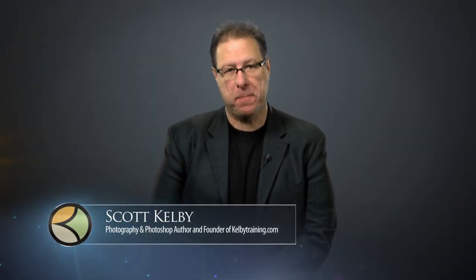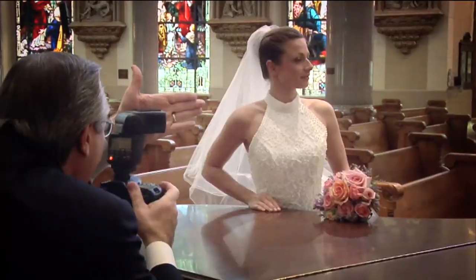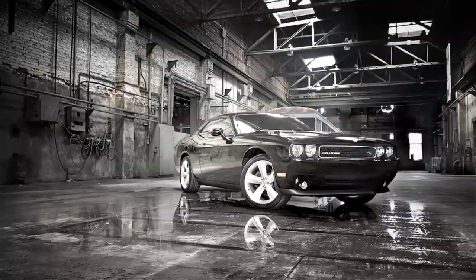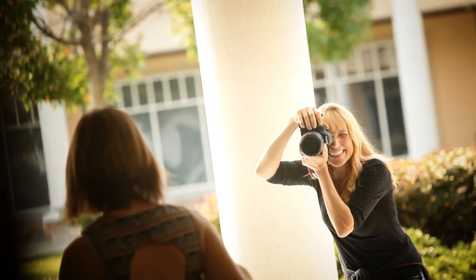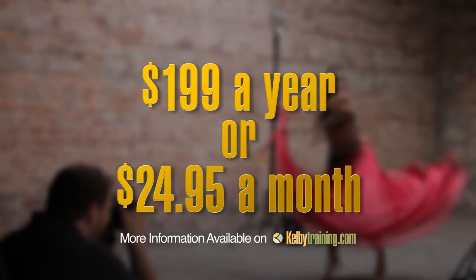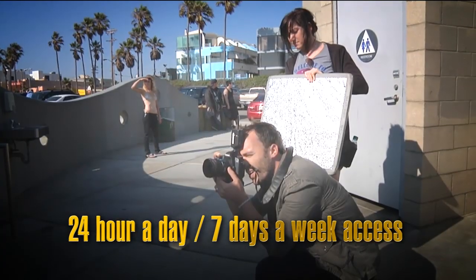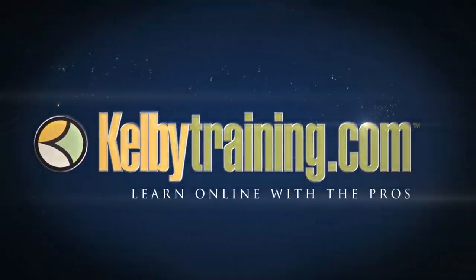Scott Kelby here, and welcome to this quick tour of our online training. We have hundreds of online classes covering everything from lighting to landscape photography, portrait photography to sports. We have classes on wedding, automotive photography, food, fashion, travel — you name it. The most incredible part is the price: you get all of this for just $199 a year, or you can pay monthly for just $24.95. 24 hours a day, 7 days a week access from anywhere in the world. I invite you to join us today and start learning right now.